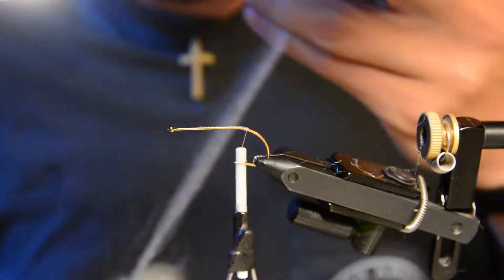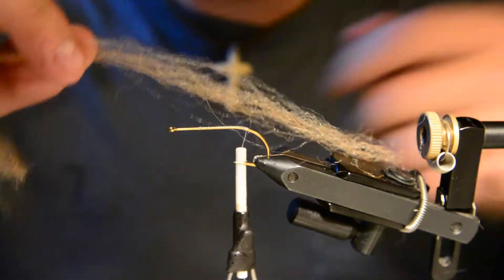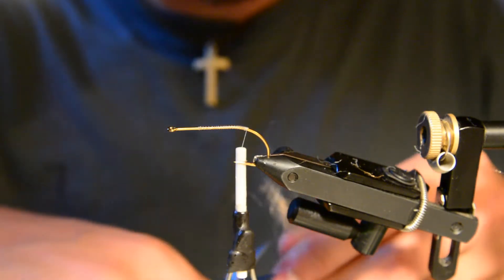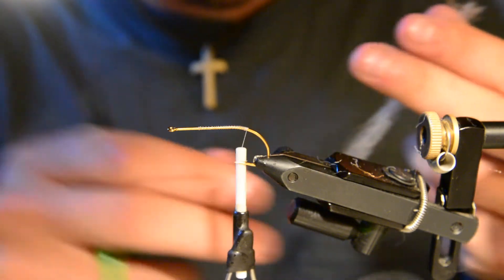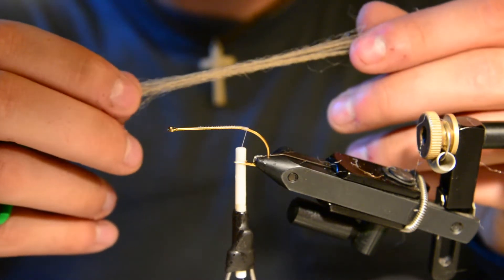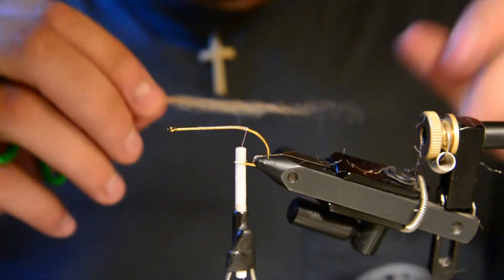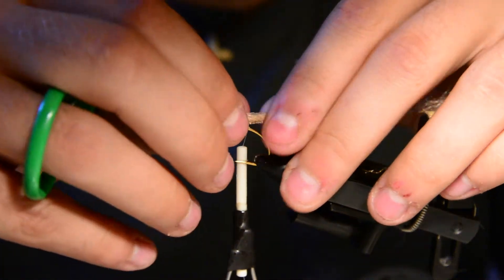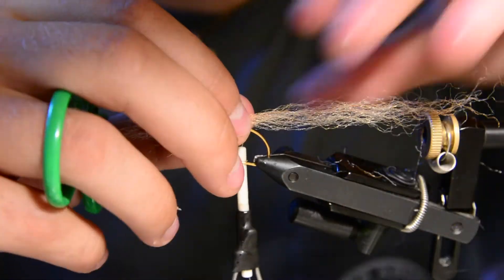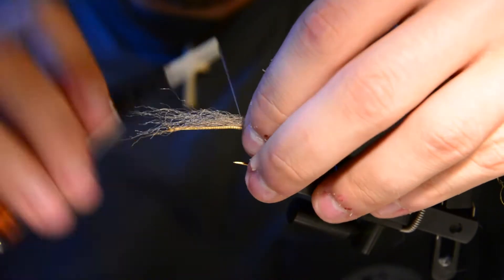I'm going to take a relatively sparse strip of this Congo hair, cut the whole strip off, and work with that for most of the fly. The tail is going to be a good bit longer. I'll pull both ends to get a taper on both ends so you don't have straight cuts. Then I'll tie that in at what's known as a 70-30 — basically 70% of that strip is off the back and 30% is left up front.